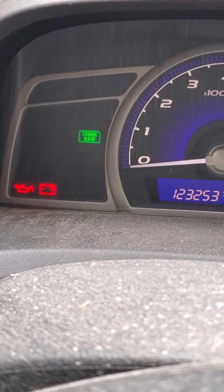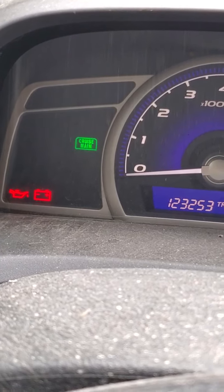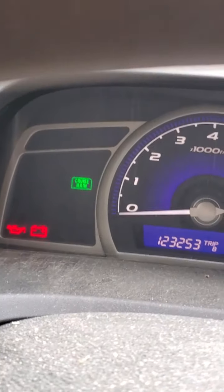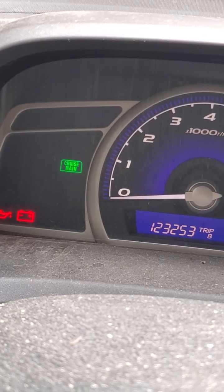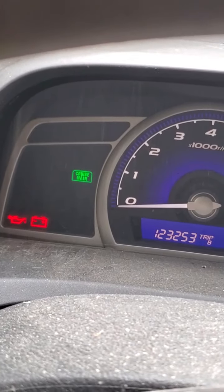When your cruise control is working correctly, on your dashboard you'll see a green light that says 'cruise main.' If that light is not working when the car is turned on and the button is pushed, then you need this repair.